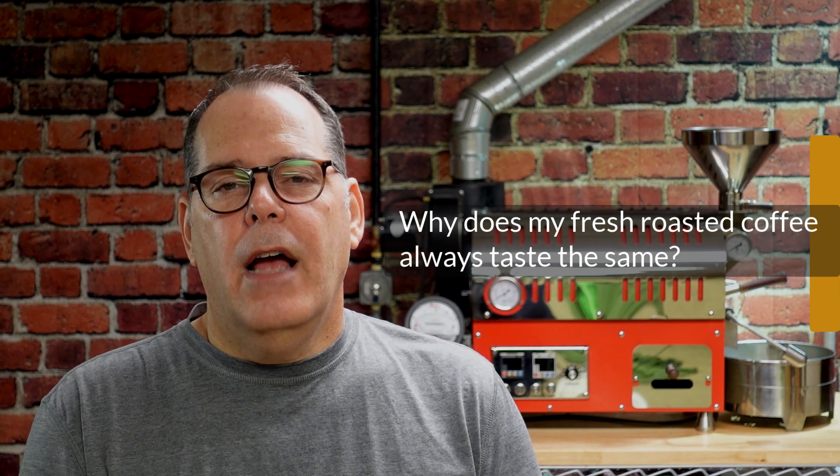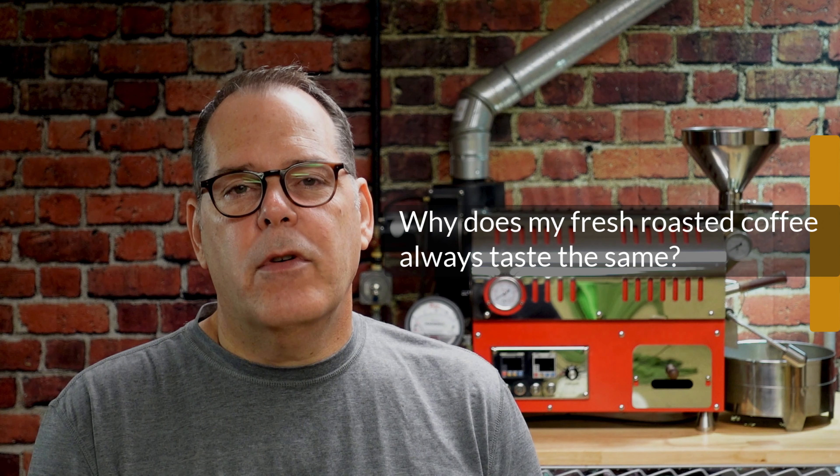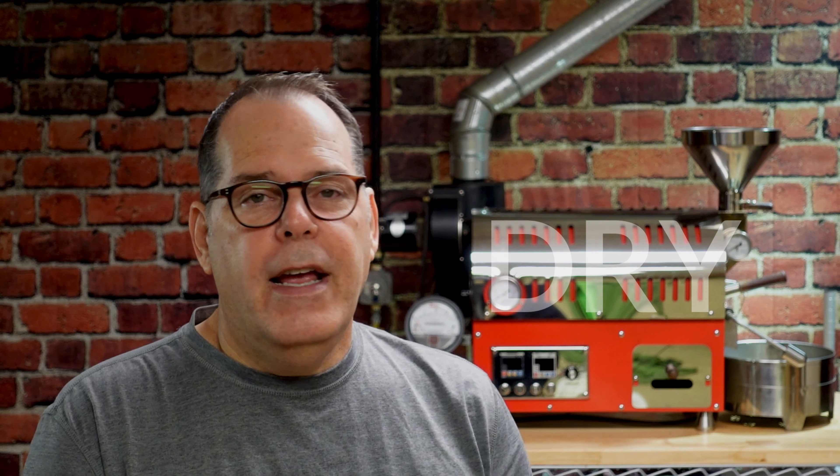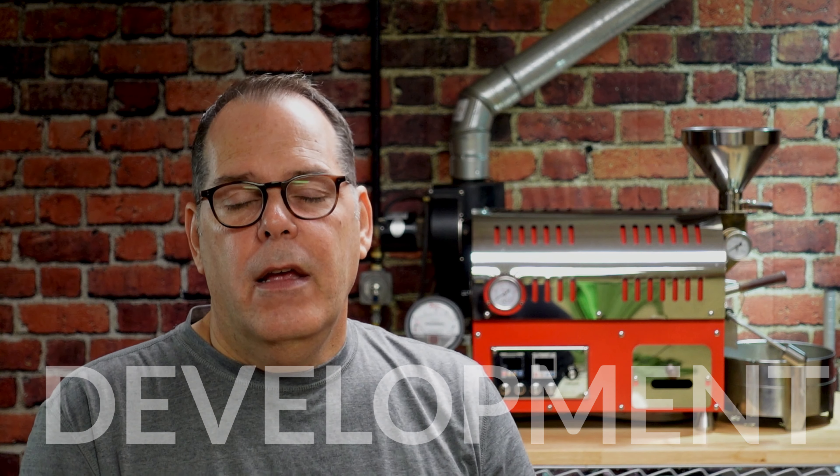The next question has been asked by several viewers on this channel: why does my coffee all taste the same? Every time I roast, I have the same muted flavors — kind of woody, maybe a little sour, a little acidic. The short answer is that your roasting profile is to blame. How much time you're spending in the dry phase, the browning phase, and the development phase is all going to impact the flavor result of your coffee.